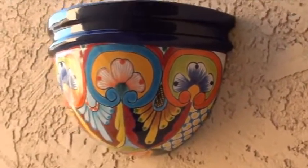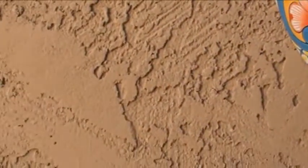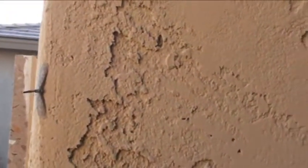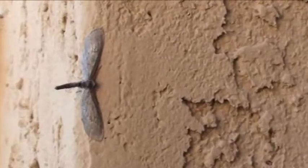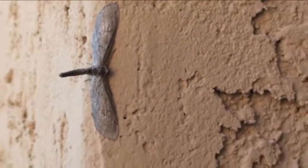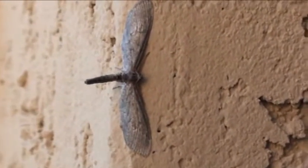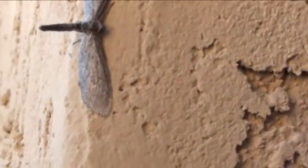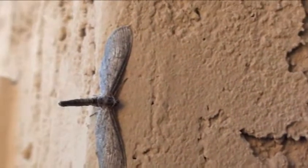I just got done hanging this really cool pot here and I saw a little buddy of mine watching me hang it. Maybe a baby dragonfly — I'm not sure. Earlier in the day I thought I had a praying mantis, but thanks to a good friend on YouTube I was told that it wasn't a praying mantis, so I'm not sure if this is a dragonfly or not either.